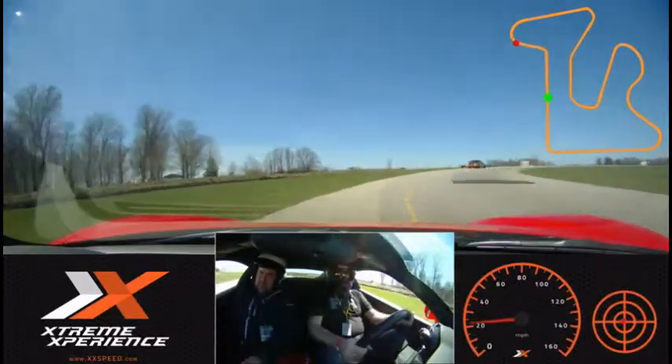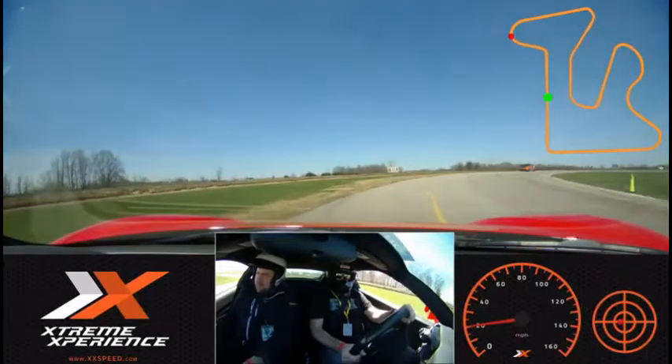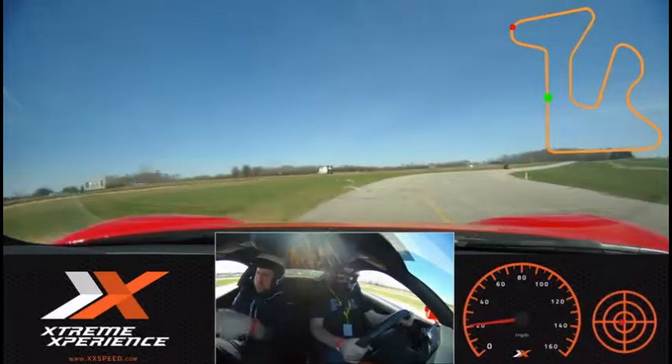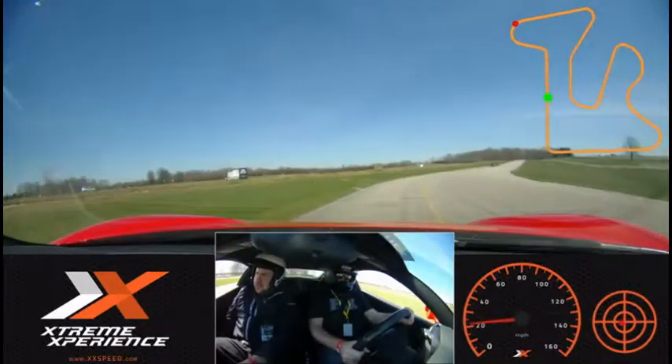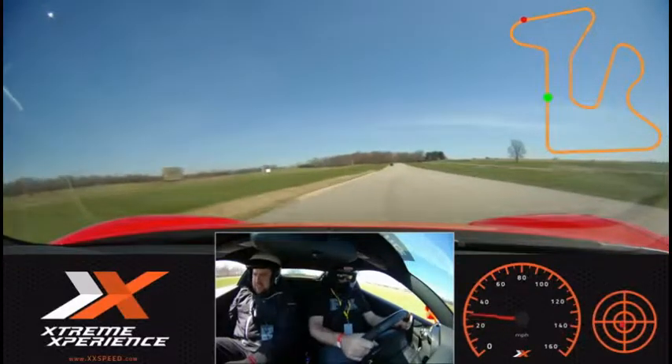All right, so just stay left of the blend line and once we get up here and see the blend line disappear, then you can start accelerating. All right, go ahead and head on out. There you go.